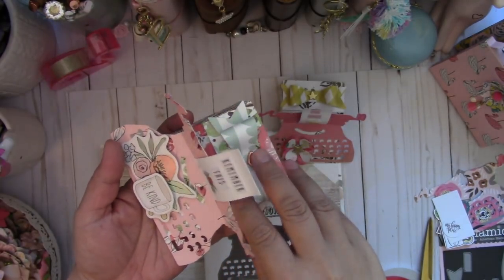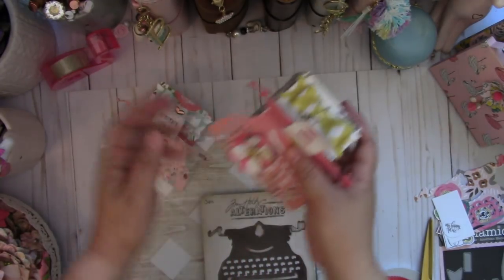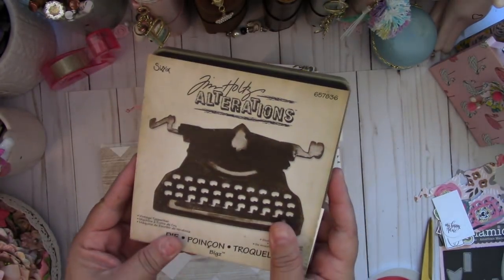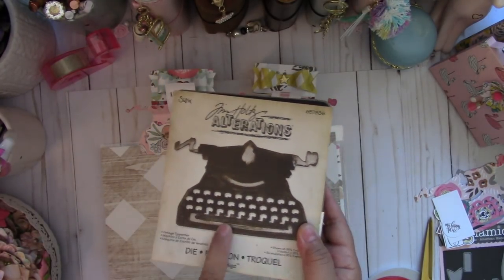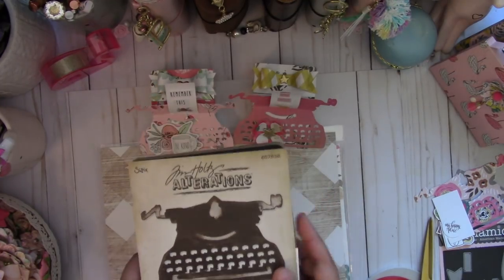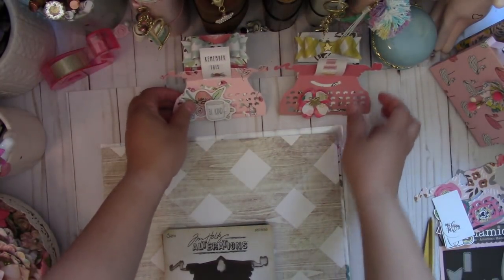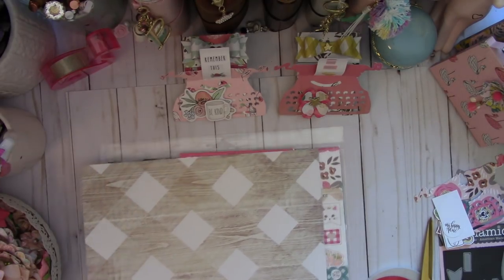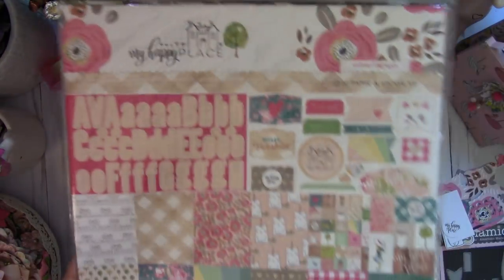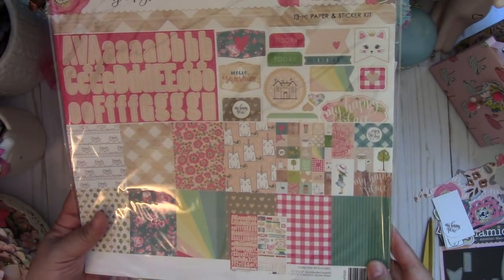I have some bows — three sets of bows in there. I use this old die by Tim Holtz, it's the Vintage Typewriter die, and I believe I've seen these at Tuesday Morning, so if you have a Tuesday Morning near you check it out. So let's go ahead and make these — they're really fun to make. The paper collection I'm going to use is a kit I purchased a while back, but Hobby Lobby still carries it.